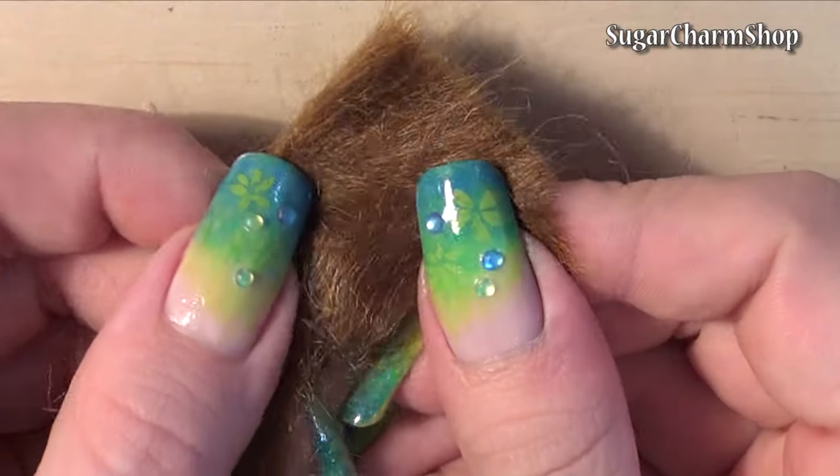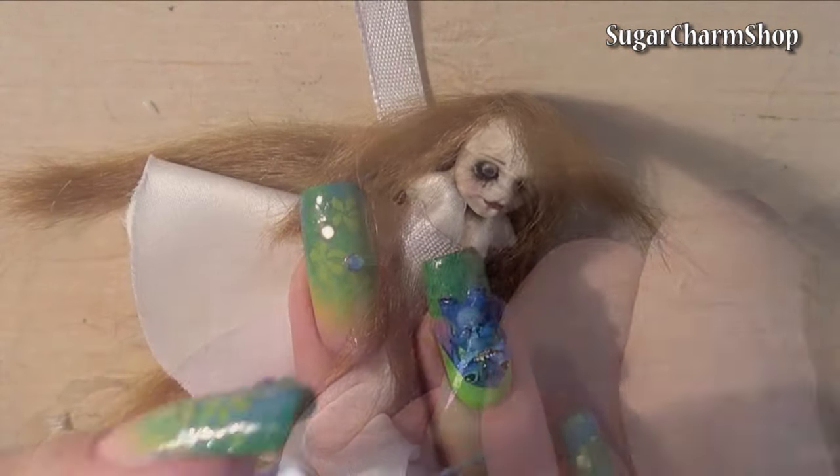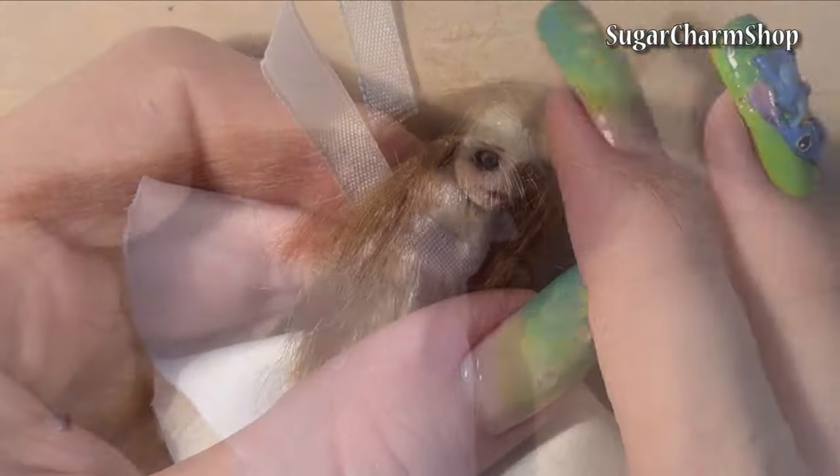To save time in this tutorial, I'm not going to go into how to attach the hair, but I'll link the videos from my doll sculpting tutorial in the info box if you don't know how to do this. Glue the bangs in place, add a ribbon if you want and cut the hair to whichever length you prefer.